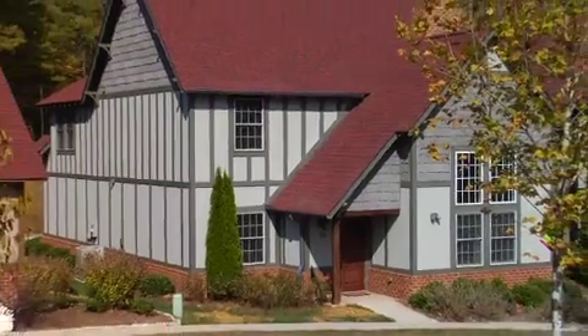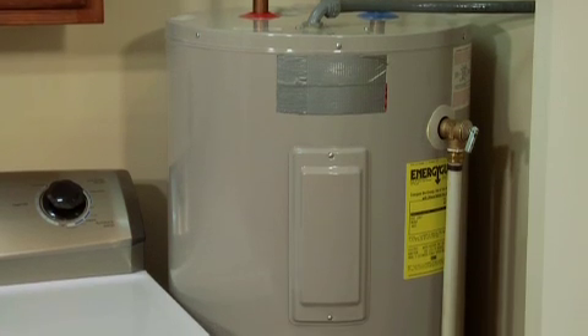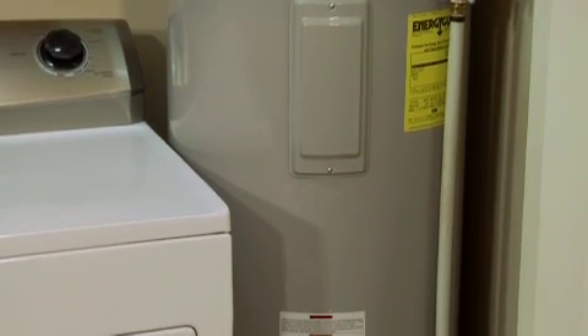Hi, I'm Rich Binsacca for the Propane Education and Research Council. We're here in Asheville, North Carolina to watch and learn about a multi-unit tankless water heater installation. In this case, the owner of this 5-year-old 2,600-square-foot home has replaced an existing 40-gallon electric water heater with two tankless units fueled by propane. Why two units? That's what we're here to find out.